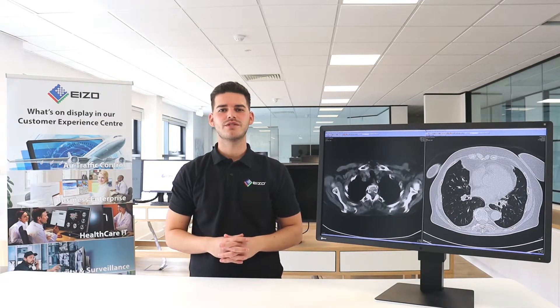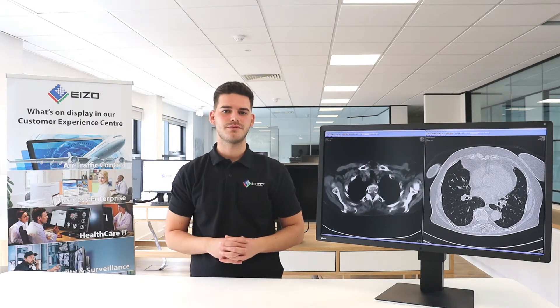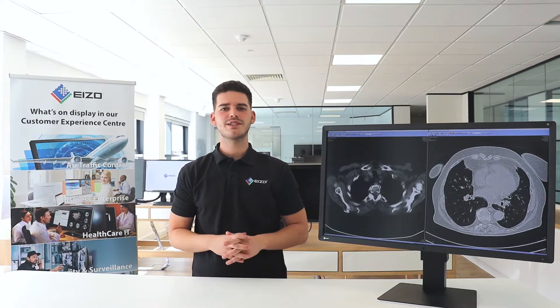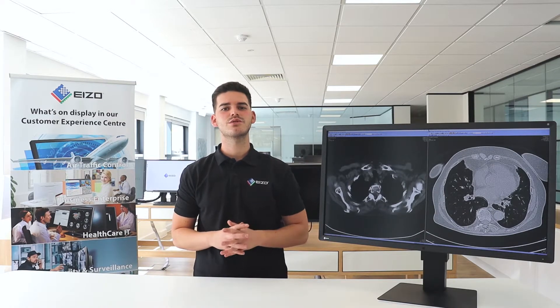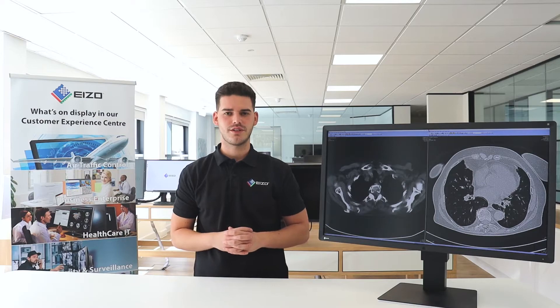By utilising the MX315's increased viewing space and freedom of layout, it is possible to display various inspection images side by side. The picture by picture function this monitor has allows two different signals to display windows side by side on the one screen. You can use this function to view different workstations side by side without any bezels to distract your line of sight.